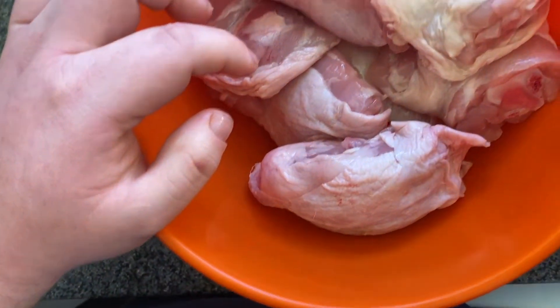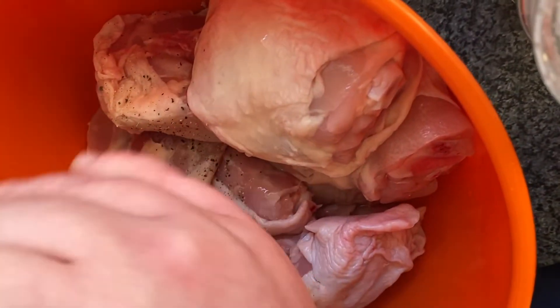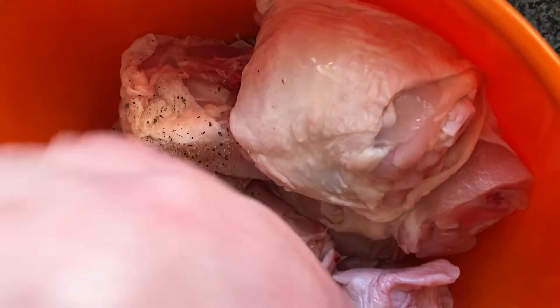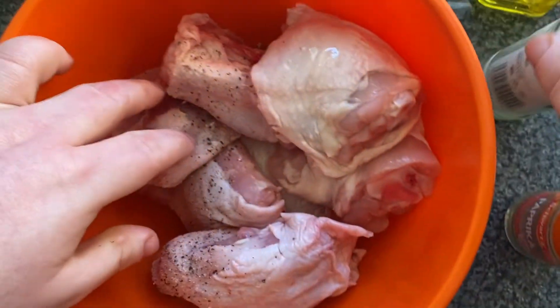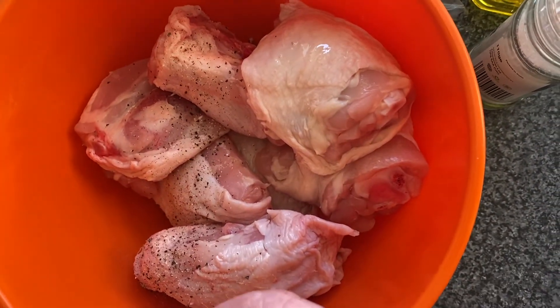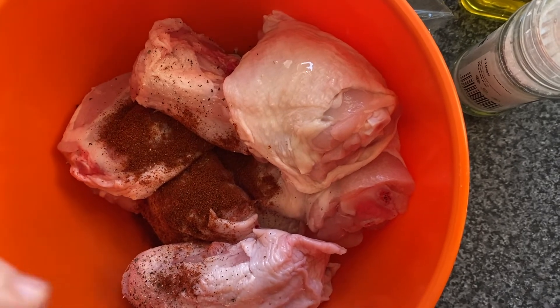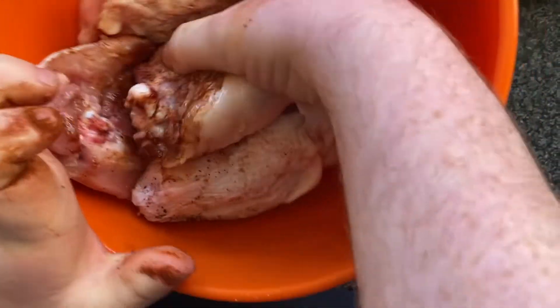First add good seasoning — a little bit of ground black pepper. Then add in some salt, not too much, and then add a good pinch of paprika. Get your hands in and give them all a good coat so they all get a nice covering of the seasoning, oil, and paprika.